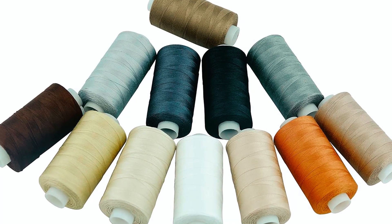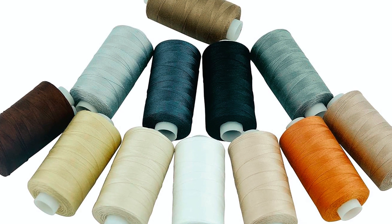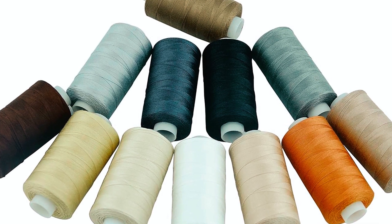This set, tested for quality, stands out for its extra-long staple cotton, making it suitable for various projects, including machine or hand quilting.